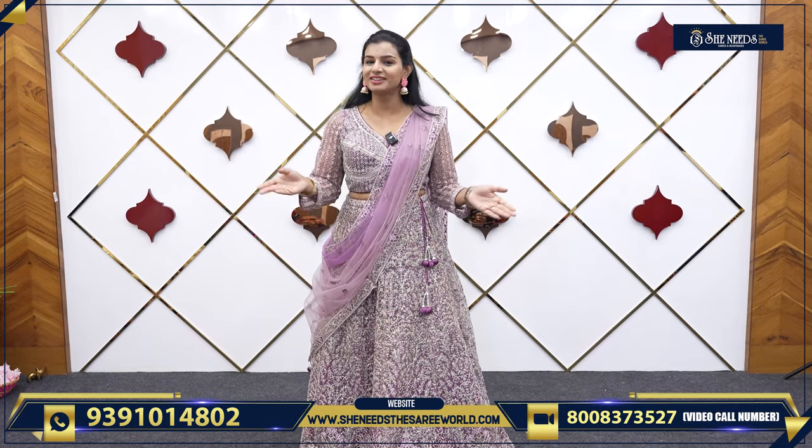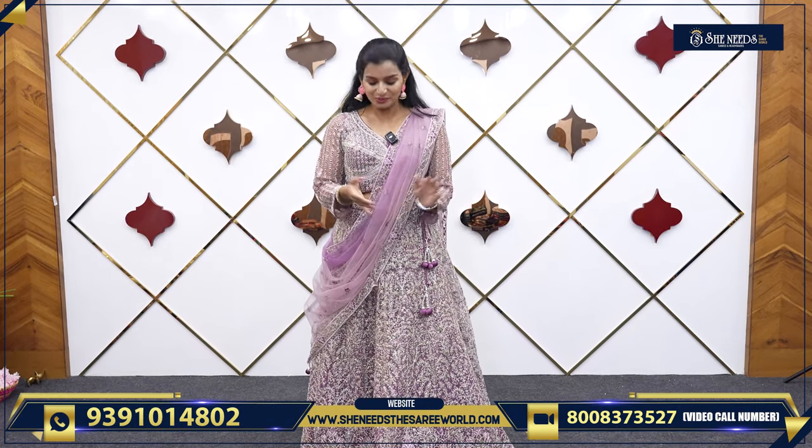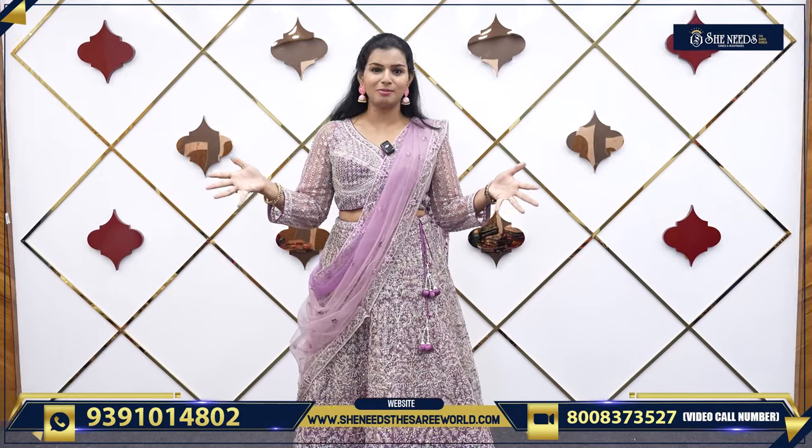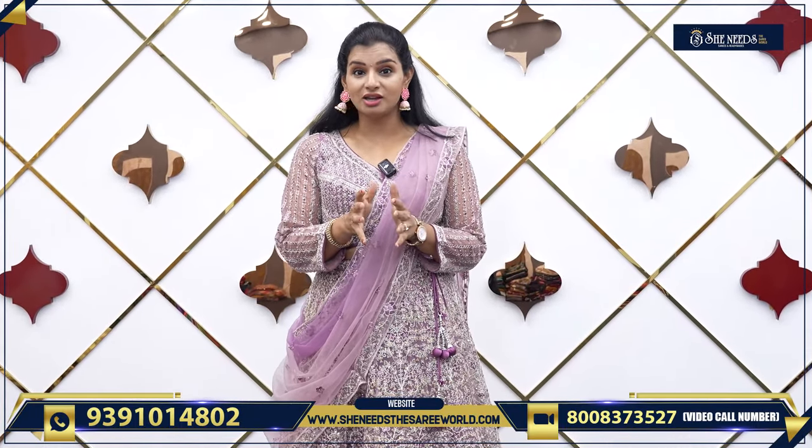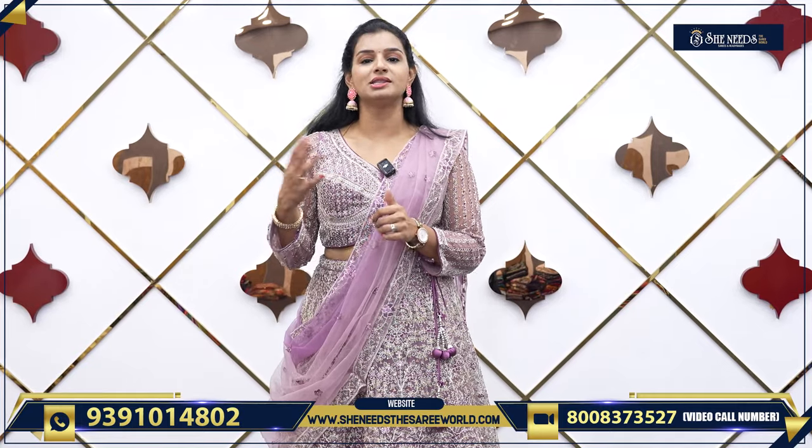Hi! She Needs Sari Wall-Kies! Welcome! How are you all? This day we will be in touch with bridal lehenga. We will see a lot of bridal collection. We will not have the season for the She Needs, but this season will be a little bit.